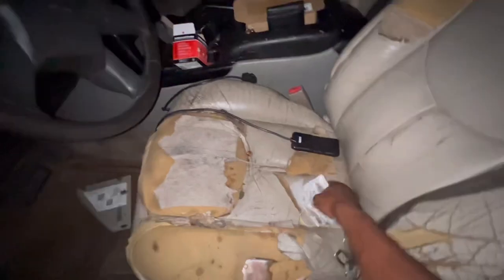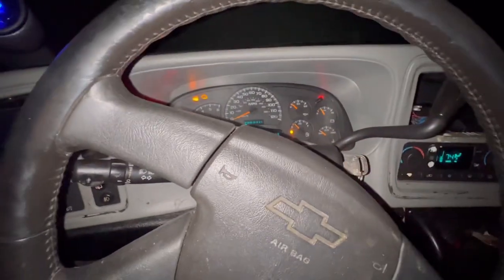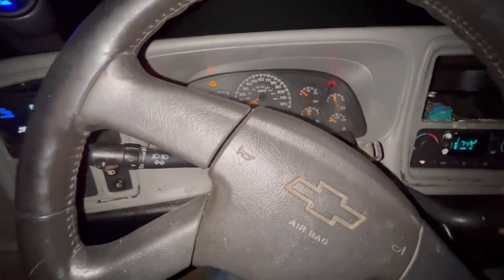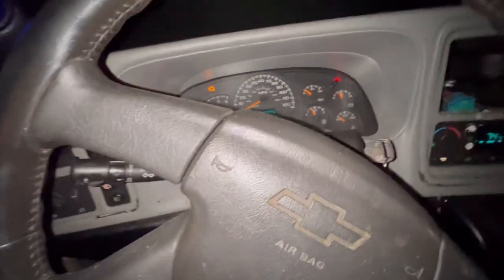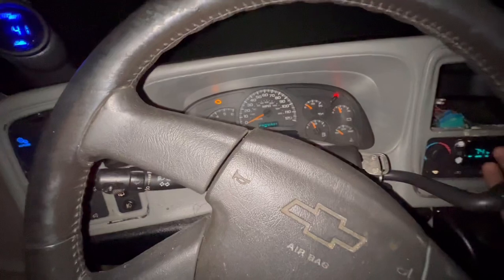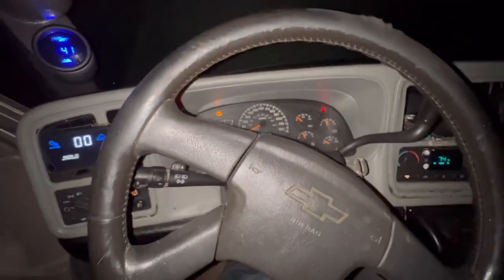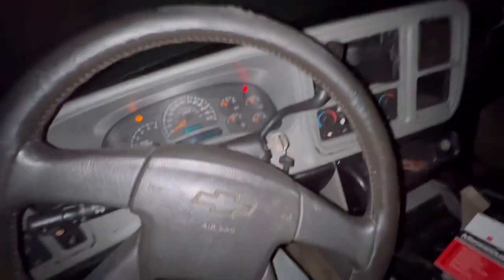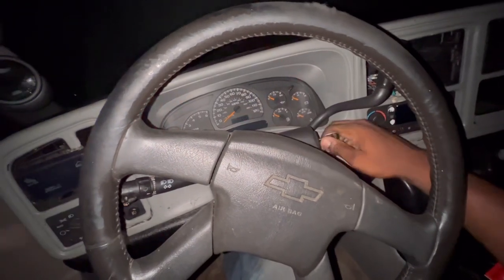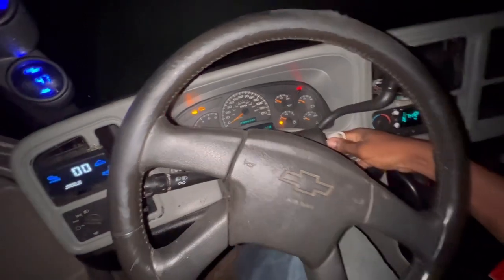All right. We're going to film park, reverse, neutral, drive, three, two, one. All right, moment of truth man — I'm kind of scared. Still nothing. All right, still nothing.